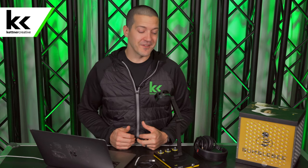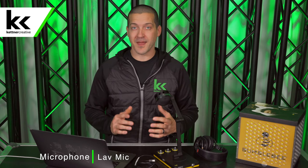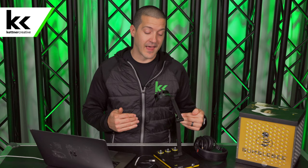I'm Jordan from Kettner Creative and in this video we're using the Neat Bumblebee USB microphone. There are many other great USB microphones — we have links in the description below for our top five USB microphones, how much they cost, and where to get them, so if you're looking for one please check that out.